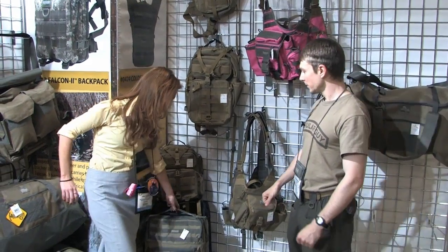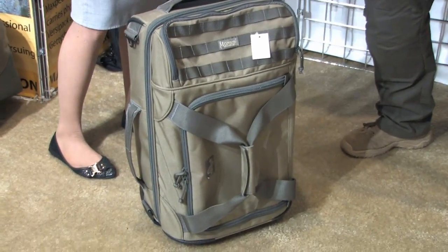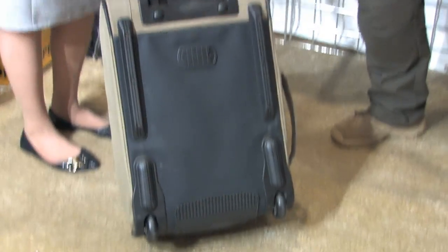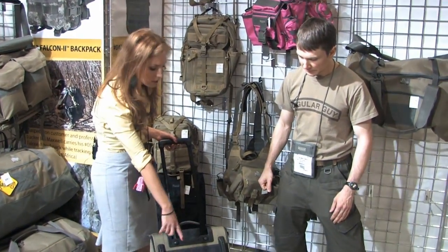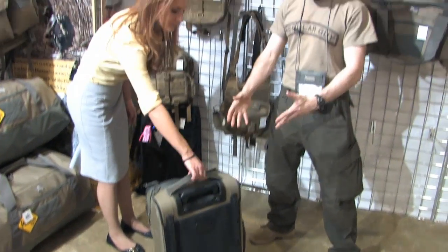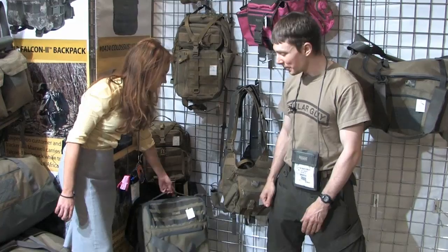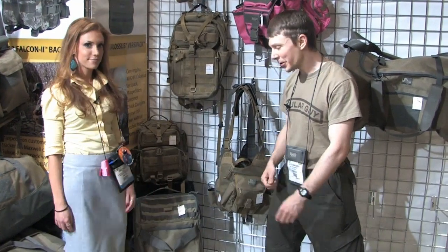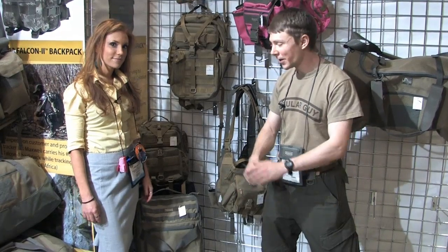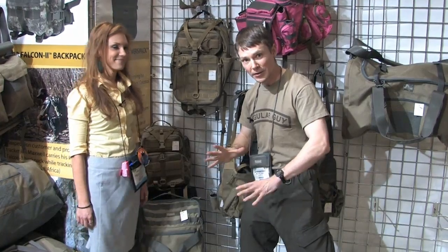Starting off with the Tactical Rolling Carry-On Case — this is a carry-on size. They had it out a little bit last year but have been refining the design. It features stainless steel hardware inside the wheels. They wanted to make sure it's as durable as possible, since the airlines are not very gentle to luggage. It should hopefully come around summertime.